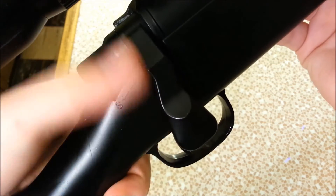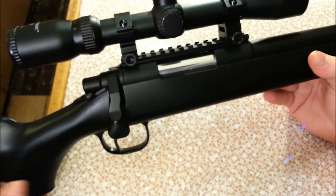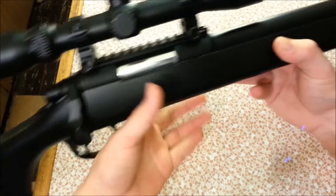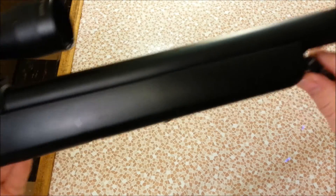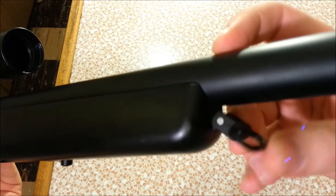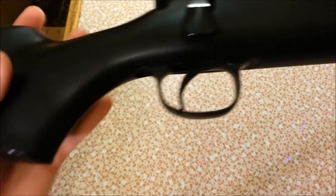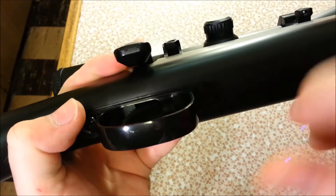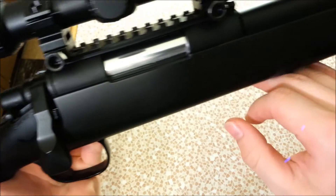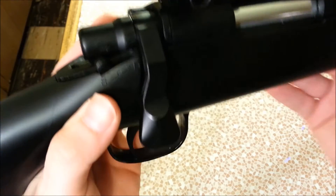In terms of what parts are metal and what are not: the bolt handle, rear cocking piece, the entire black receiver, scope rail, entire outer barrel, sling loops, and the trigger itself are all metal. All of the inner workings — the cylinder and the silver cylinder you can see — are also metal. The trigger guard, unfortunately, is plastic.